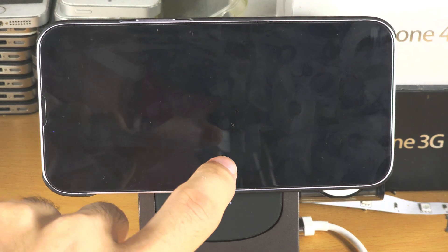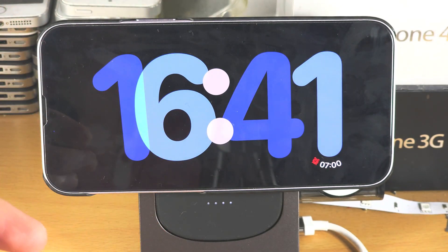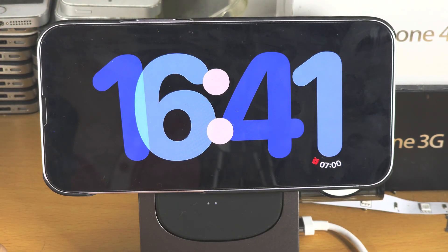Welcome everyone. You're using standby mode and you can see I have a black screen. I have to tap to wake, and then when I wait, the screen is going to turn off again.